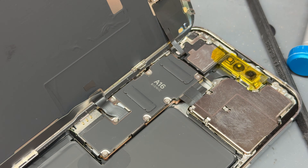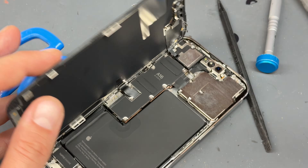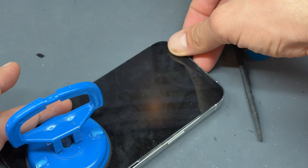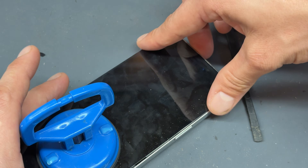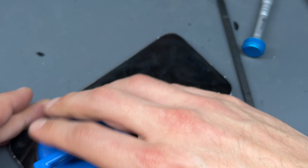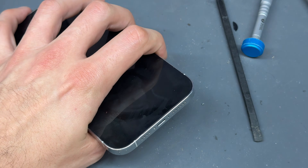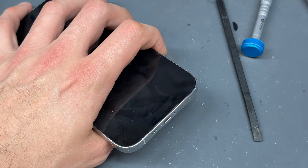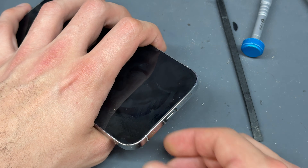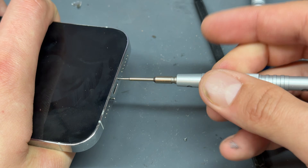That's all screwed down. Let's not forget to remove this little bit of tape that we put up there. We can fold this screen down — reattach it at the top first, make sure it sits flush there, and that means the rest of it will sit with a bit of pressure on the edges. Make sure you rub it in to secure the adhesive down. If you have got a heat mat, at this point it would be a good idea to pop it on there for five minutes to let it warm up and reactivate the adhesive. Secure the two pentalobe screws into the bottom of the phone now.